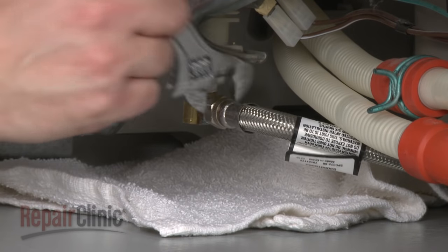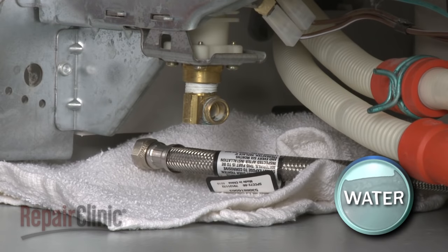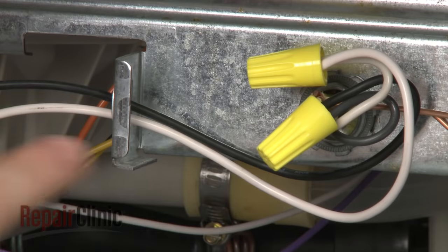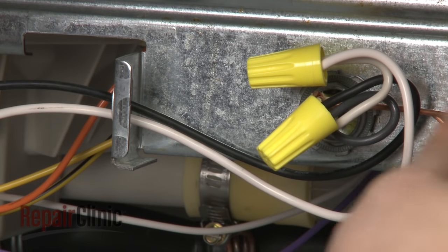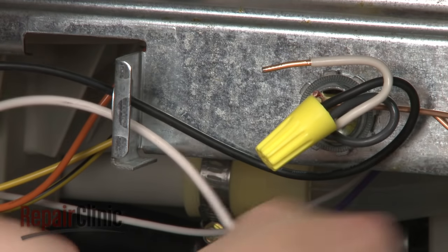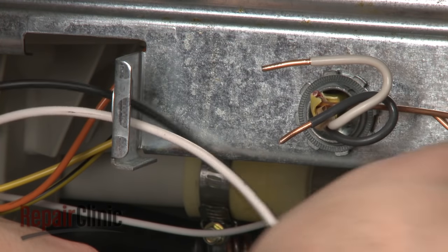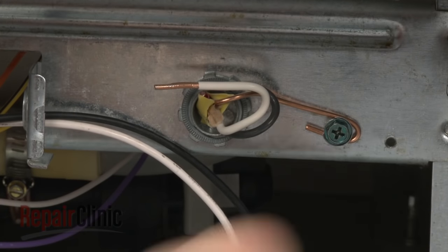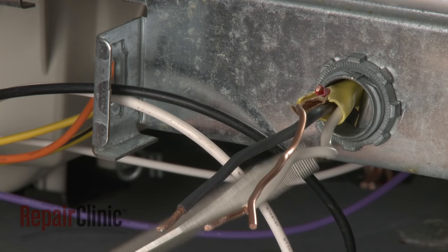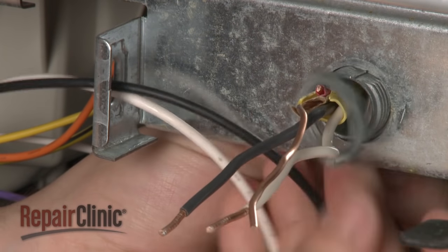Disconnect the water supply line from the inlet valve. Be prepared for some water to spill out. Remove the screw to release the terminal block cover plate. Please note the location of the wires. Now, untwist the wire nut to disconnect the wires. And loosen the screw to release the grounding wire. Use a flathead screwdriver to help remove the strain relief nut and pull the wires out of the junction box.